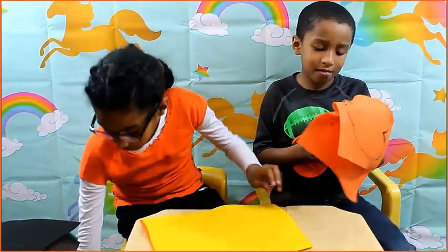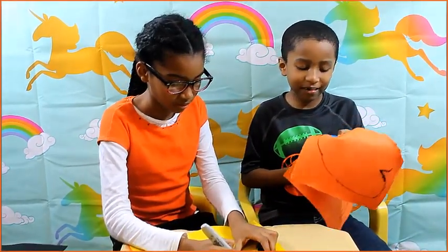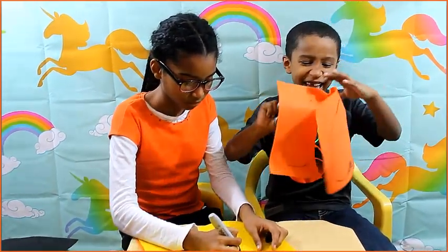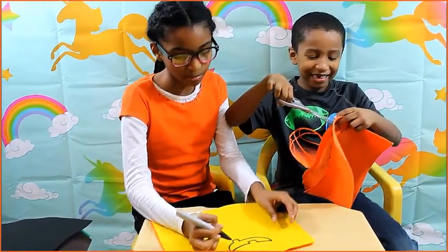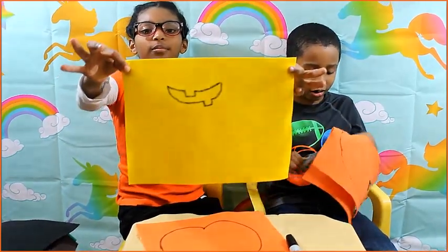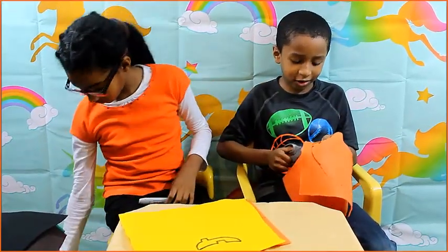Let me draw the mouth. Teamwork — you can't draw the mouth alone. I'm doing the mouth as best as I can, and right now that looks like a great mouth! Thank you very much. You're welcome. That looks like a great mouth — it looks like a monster shark mouth!